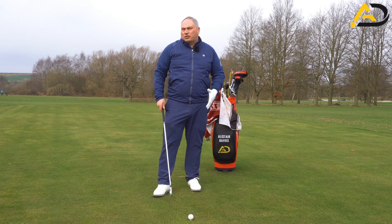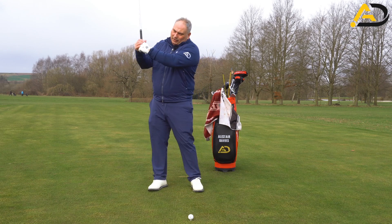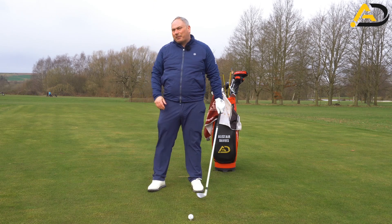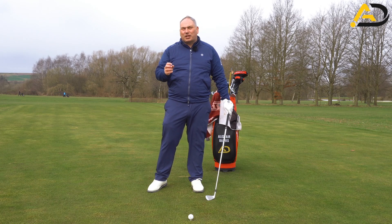Whenever I look at data using HackMotion or 3D tools, we always see with all good players that the lead wrist at the top of the swing will increase its amount of flexion or bowing as it starts down. That happens in various amounts, but it happens with every single elite player.